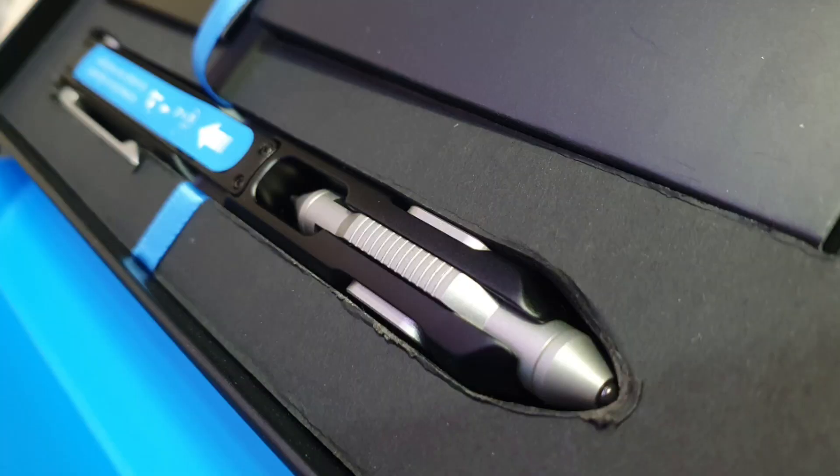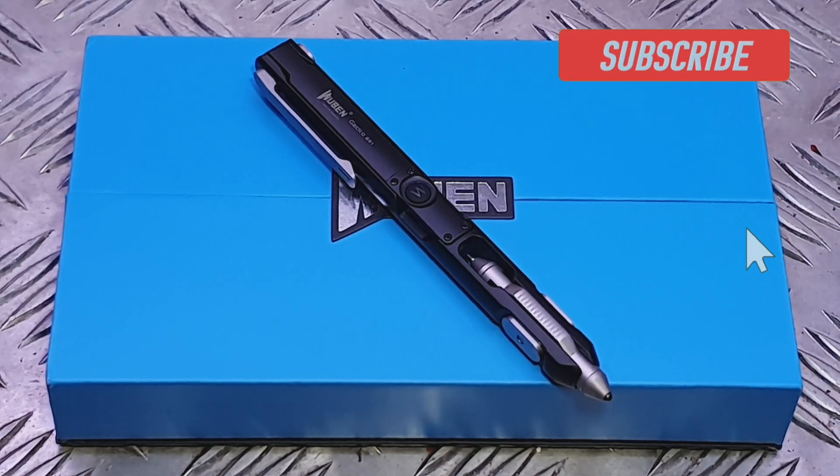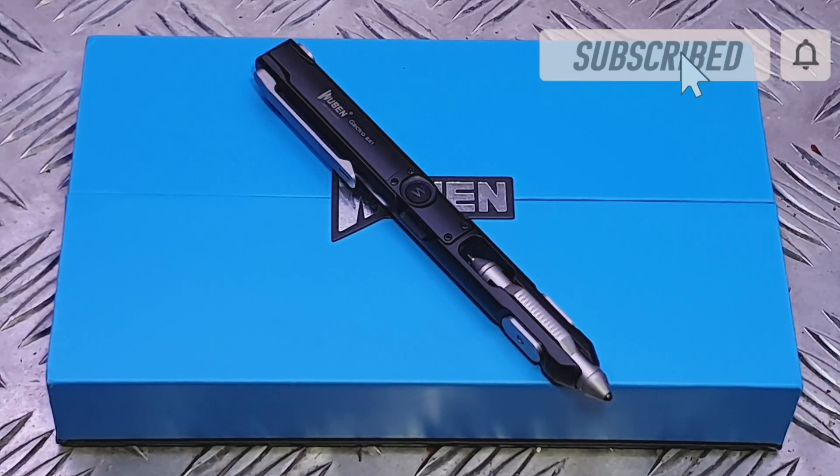That about wraps up my review of the Wuburn Gecko E61 tactical pen. If you like this video, give it a thumbs up, don't forget to comment and let me know what you think. If you're not already subscribed, please subscribe to the channel — I'll see you in the next one.